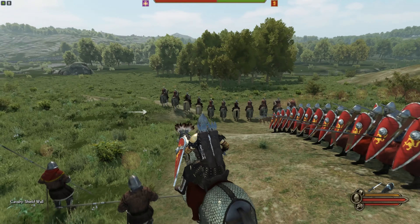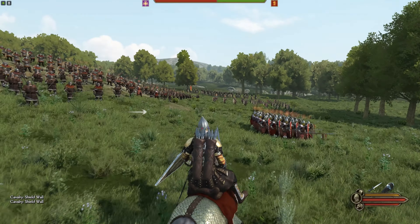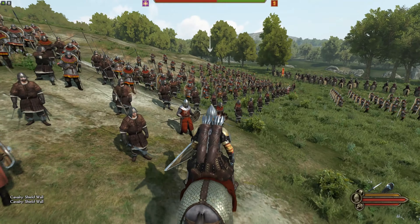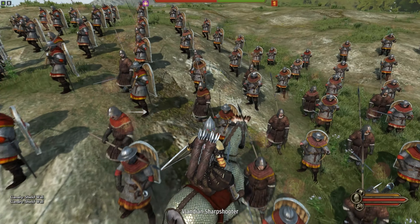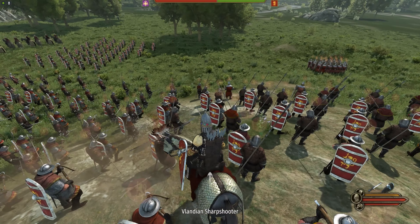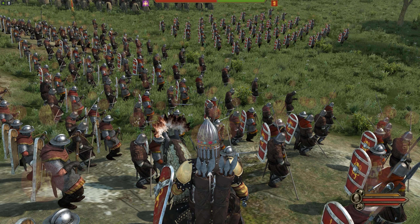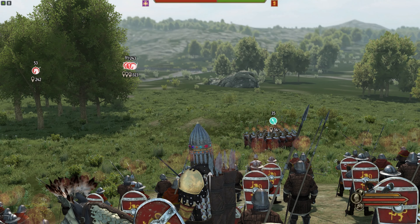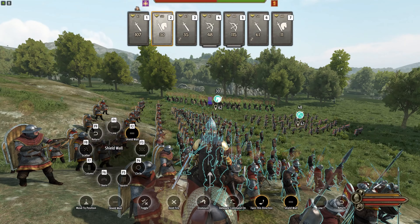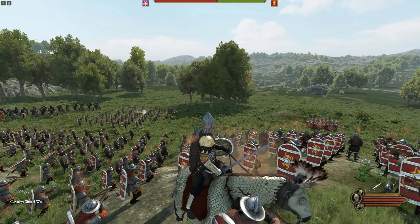We're fighting Imperials. We're outnumbered by about 125 to 130 troops and the enemy has lots of cavalry. They have a real army just like us — all Tier 5 units — but 130 more of them. As you can see, the power bar generally favors them.